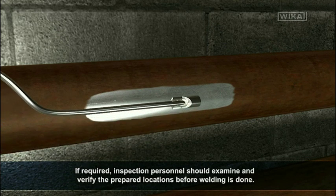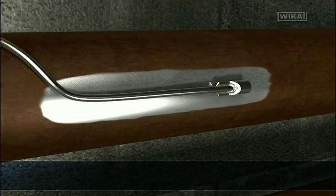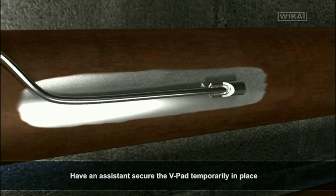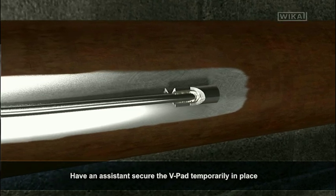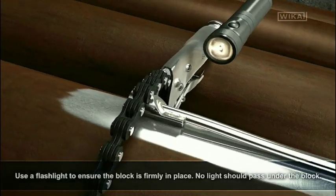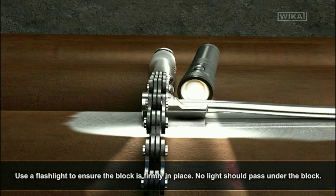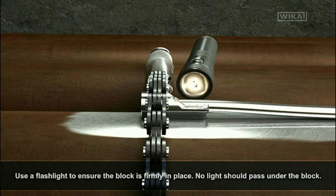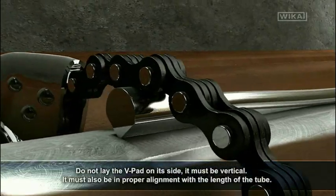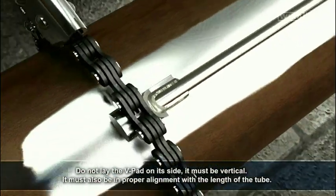If required, inspection personnel should examine and verify the prepared locations before welding is done. Have an assistant secure the v-pad temporarily in place. Secure the block in place using a chain clamp. Use a flashlight to ensure the block is firmly in place — no light should pass under the block. Do not lay the v-pad on its side; it must be vertical and in proper alignment with the length of the tube.